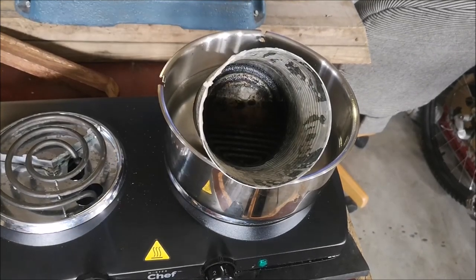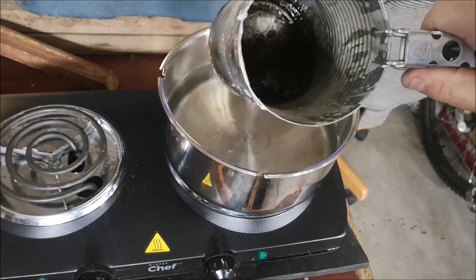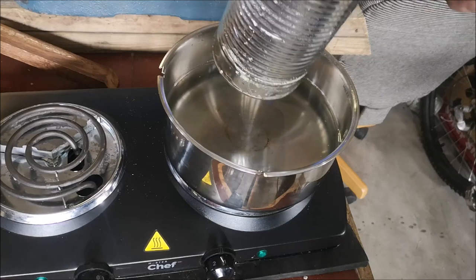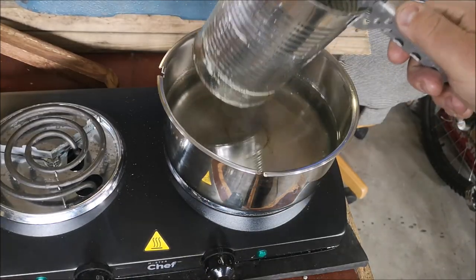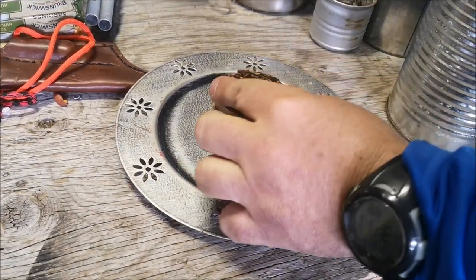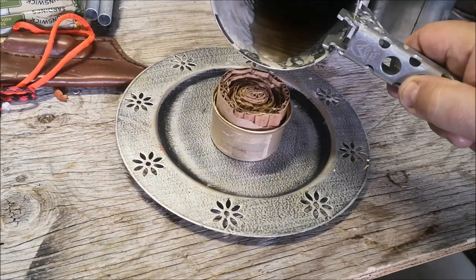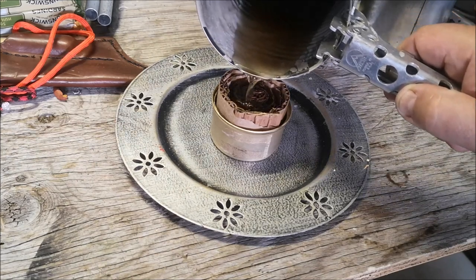This is the leftover wax from our waterproofing experiment — we've got all the wax melted and we're going to take this over and pour it down over top of our stove. This is where adults have to be involved, because this is extremely hot and this is when accidents can happen. Now that the stove is filled with cardboard, we're going to pour our wax down on top and let it soak into the cardboard, filling all the voids.